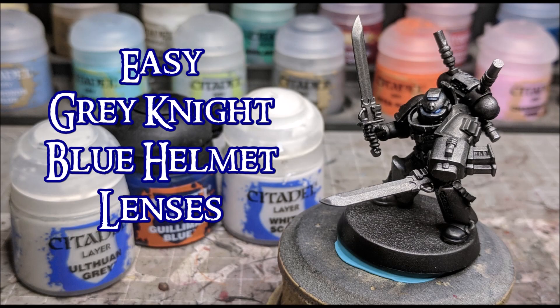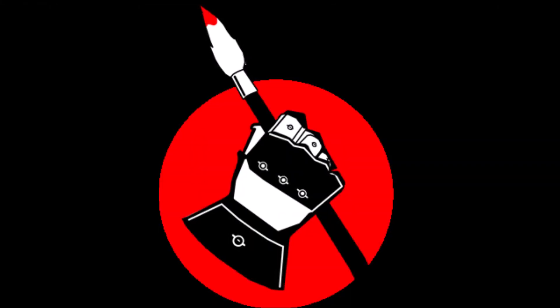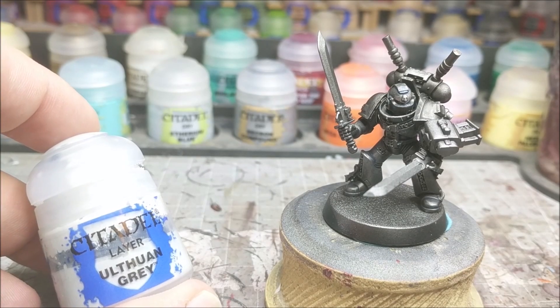Hey there war gamers, welcome to another quick painting video. This week I'm going to be tackling the blue helmet lenses for a Grey Knight. This is a super quick and easy thing that you can do — it only takes a couple of paints and you can do it in just a couple of minutes.